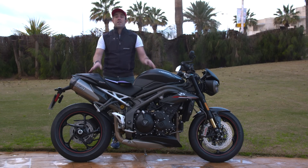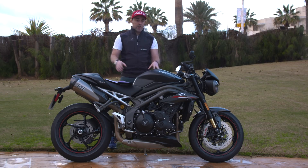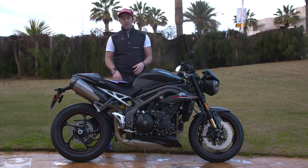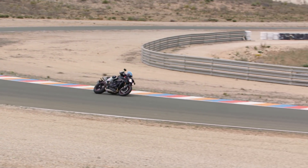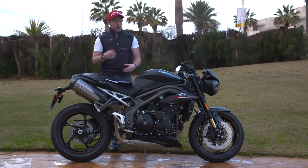The bit you cannot see is the IMU — the Internal Measurement Unit — which measures lean angle, pitch, and yaw. The old 2017 model didn't have that, so it had conventional ABS that measured wheel speed difference. Now with lean angle measurement, we have cornering ABS and traction control that compensates for lean angle — a big step up from the old model.